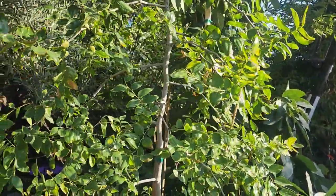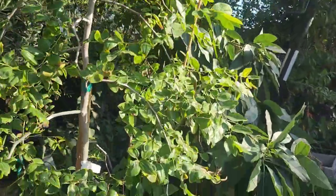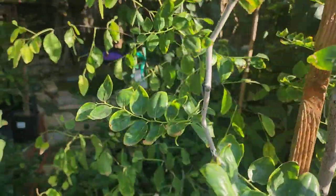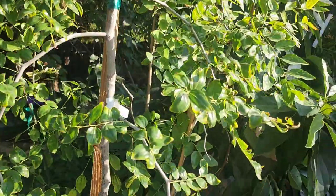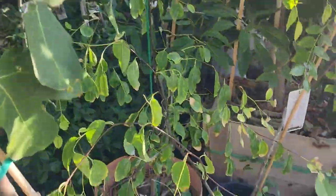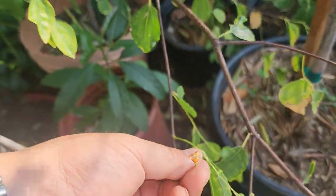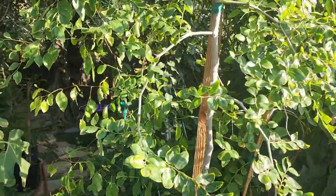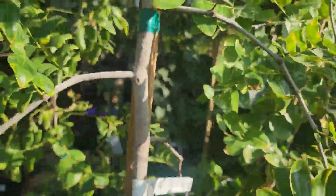Today we're doing this video today versus a later date because originally we were gonna compare the GA 866 jujube with my sugarcane jujube and a Lee jujube I have. But the sugarcane jujube — we were too late. Look at this, a squirrel got to it. So today we're just gonna do a taste test comparing the GA 866 jujube with the Lee jujube.